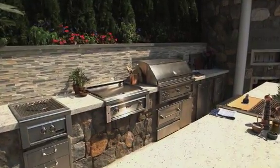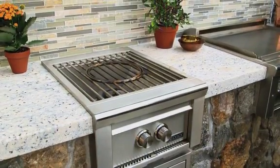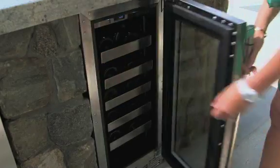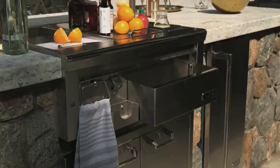Lynx has a complete line from the 42-inch all-sear grill, the asado, powerful side burners, refrigerators, a warming drawer, plenty of storage, even a wine cellar, and a fully stocked professional bar, like the one you'll find in one of my restaurants.